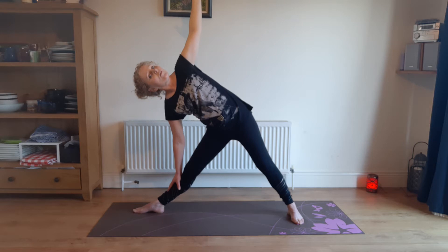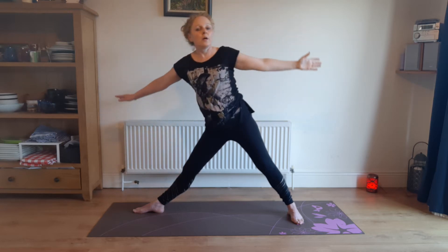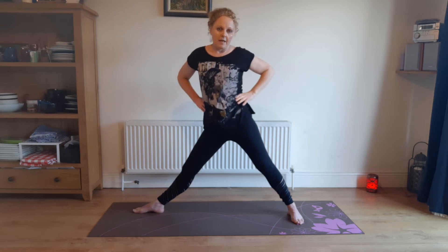And if you want to go down a bit further, that's fine, but only if you can keep your breath and your neck comfortable. And come back up on an in-breath, then hands to the waist.